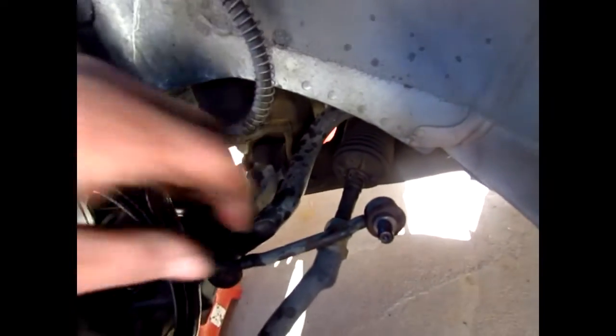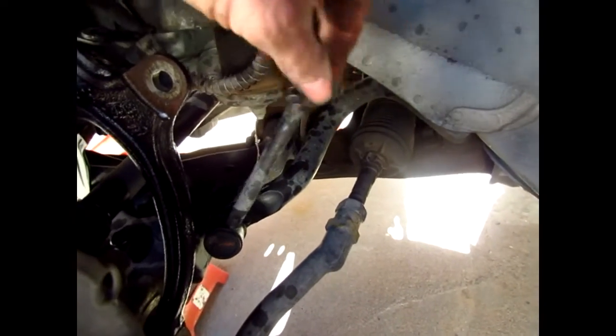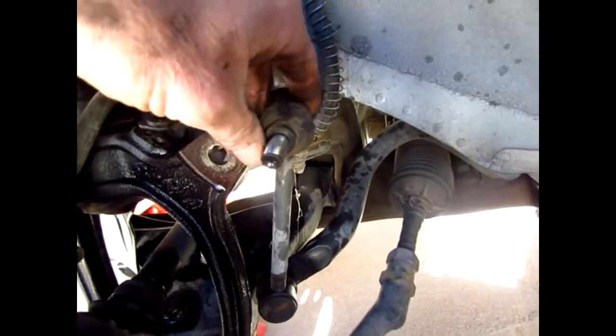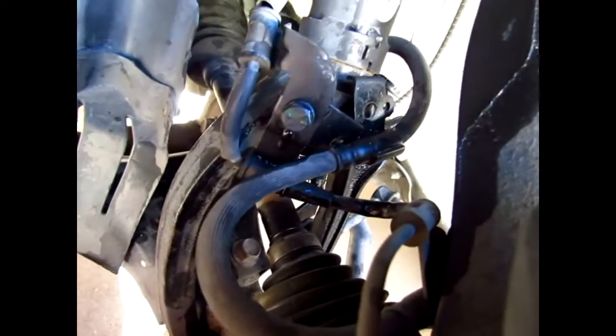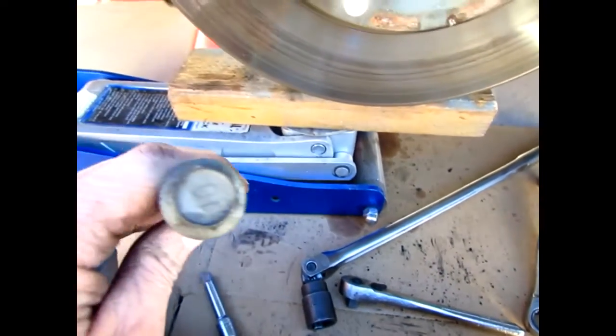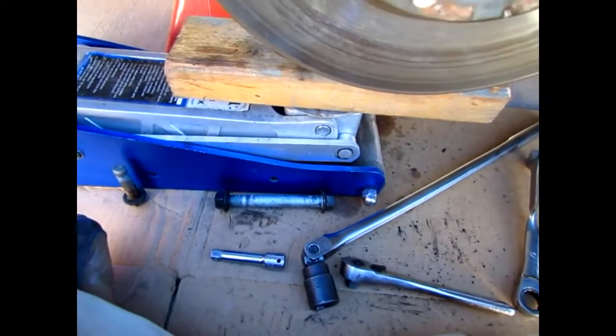I forgot about the sway bar end link — that's a 17mm. The other nut is on the back. Now the wishbone is loose since the bottom bolt is out. The wishbone is already separating from the strut.